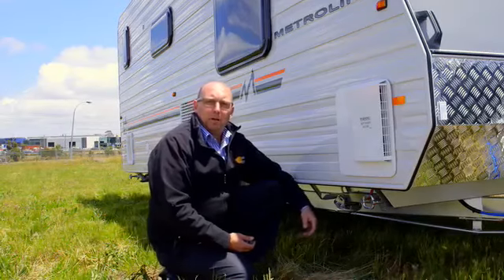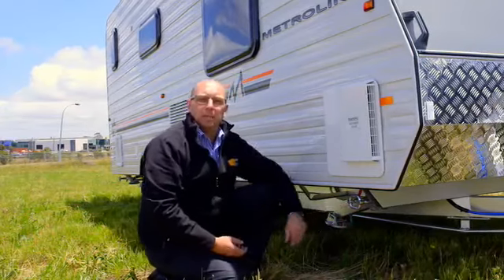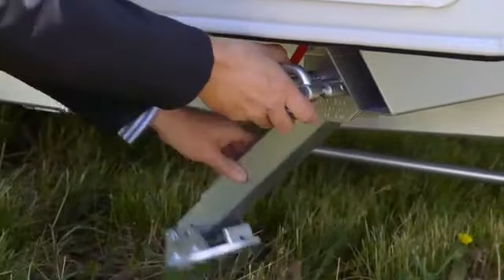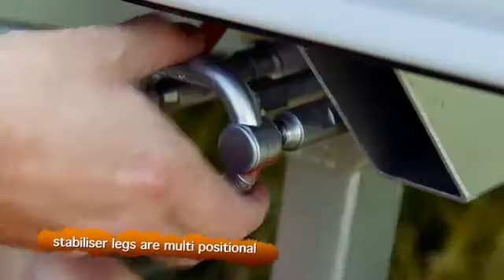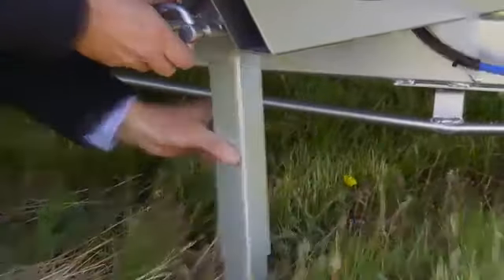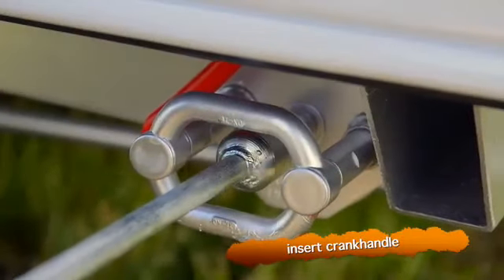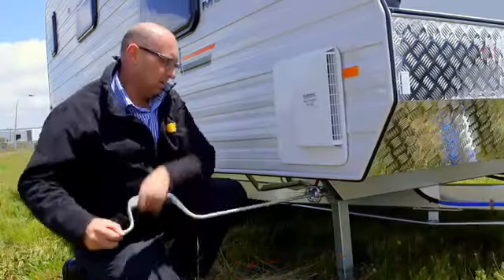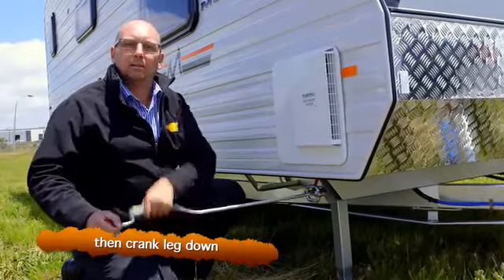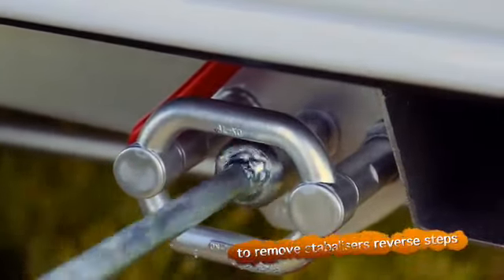To adjust the stabiliser leg down, we pull out the centre clamp which allows us to move the stabiliser leg down. The stabiliser legs are multi-positional — they have five positions that they can be put in depending on the terrain you're in. Once it's in the position that you want, we put the crank handle in and crank the leg down to take the weight of the van. To remove the stabilisers we just do the opposite.